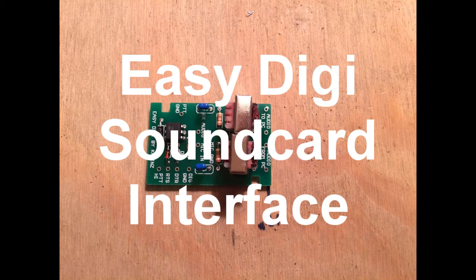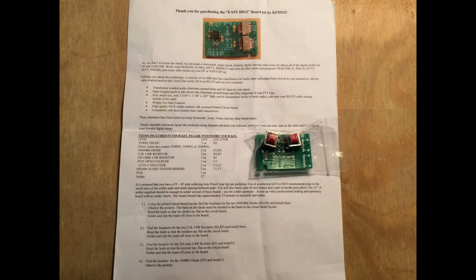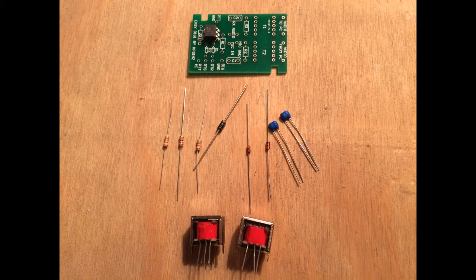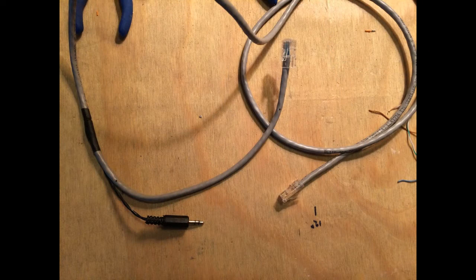The EasyDigi sound card interface is an easy project to build. You can purchase a kit on eBay for as little as $12. The kit includes a small printed circuit board and all the components necessary to complete the basic interface. You also get detailed instructions and even enough solder to get everything attached. Once the board is completed, you will need some additional materials to construct the cabling necessary to connect the interface to your computer and radio.